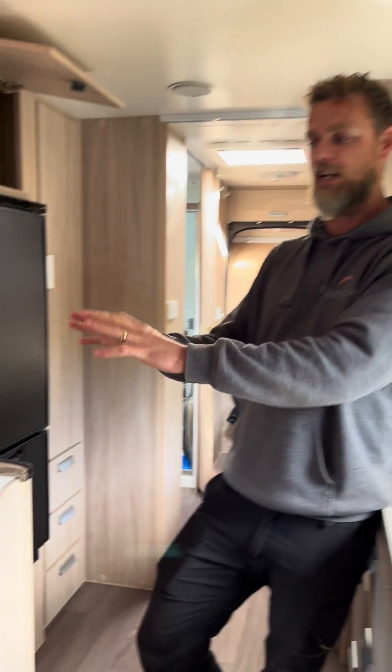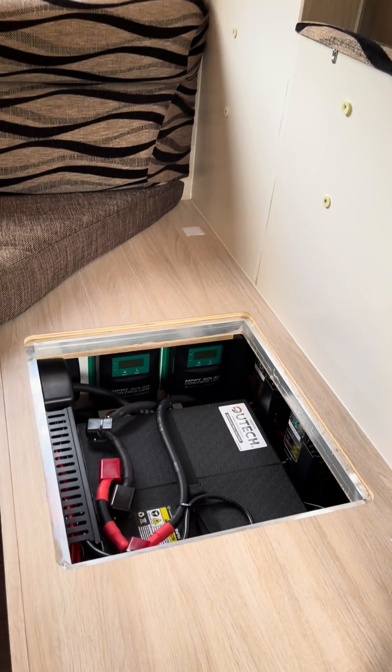We've utilized the space underneath the seat where the original system was. One of the key things with these guys was they wanted to be able to run their air conditioner for extended periods of time. They've got a very young family — kids are still having day sleeps — and they do travel north a bit, so they want to run the air conditioner for relatively extended periods to make sure the kids get their sleep, which I'm sure we can all appreciate.